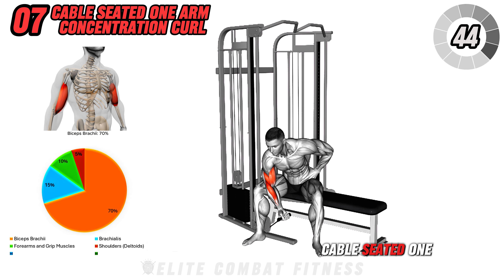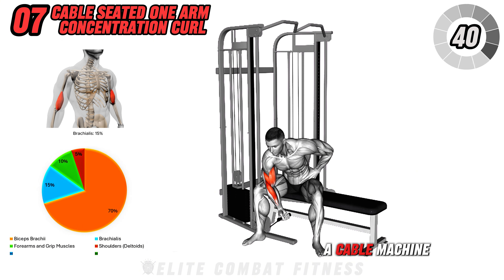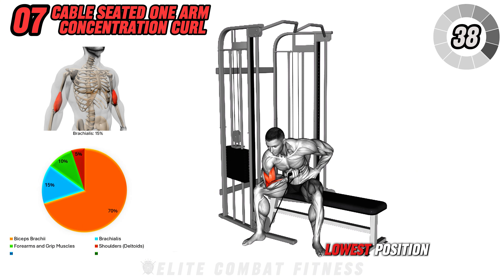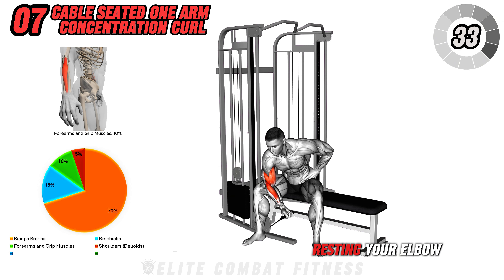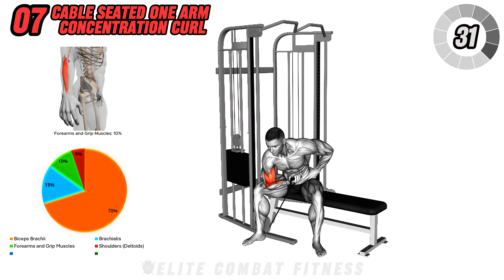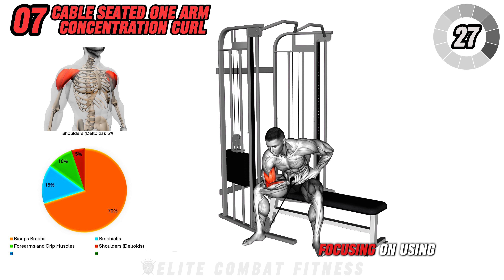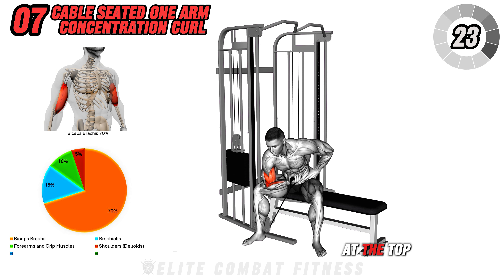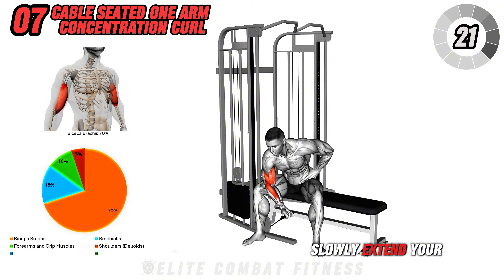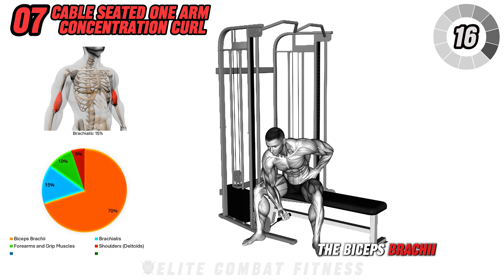Next up is the Cable Seated One-Arm Concentration Curl. Sit on a bench next to a cable machine with the pulley set at the lowest position. Attach a handle to the cable and grab it with your right hand, resting your elbow on your inner thigh. Begin the movement by curling the handle towards your shoulder, focusing on using your biceps to move the weight. Squeeze your biceps at the top of the movement, then slowly extend your arm back to the starting position.